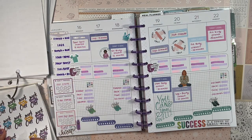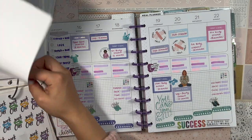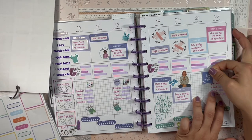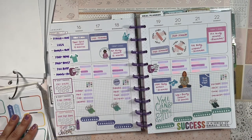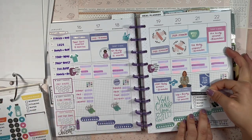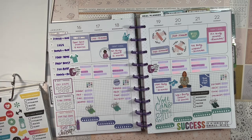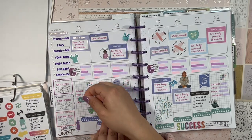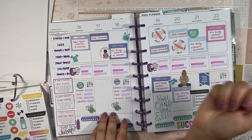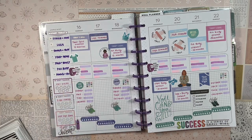I'll also add dumbbell stickers for the upper body workout days, a 'You Got This' flag, a general workout sticker, a 'Wellness Report' sticker, and a 'You Can' sticker to finish off the spread.